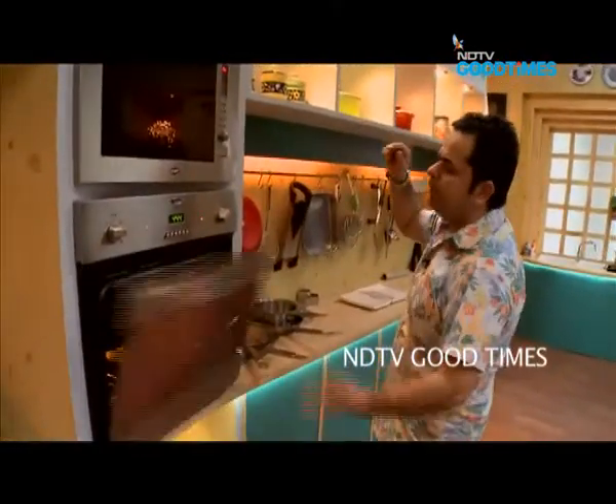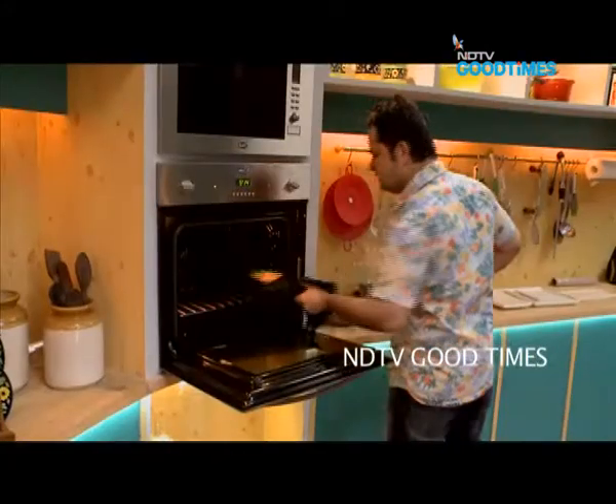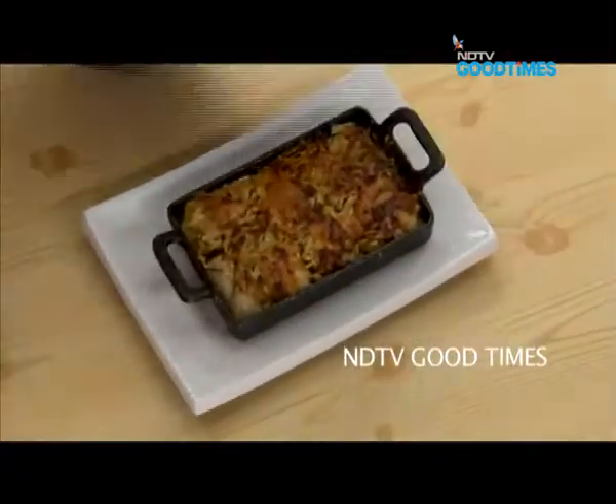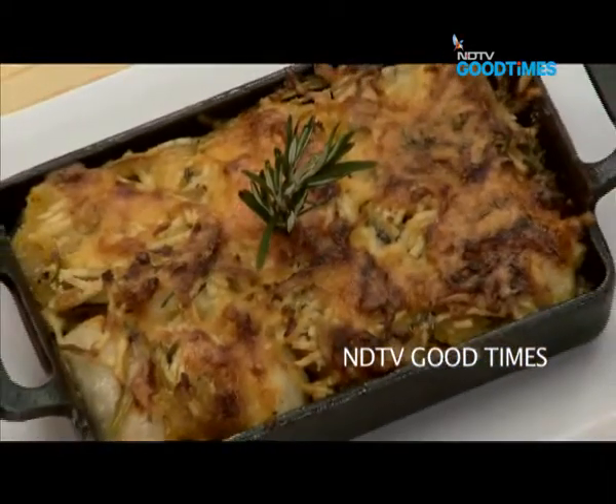Wowee, look at that. That was our baked arby with pumpkin. And there you go — enjoy!